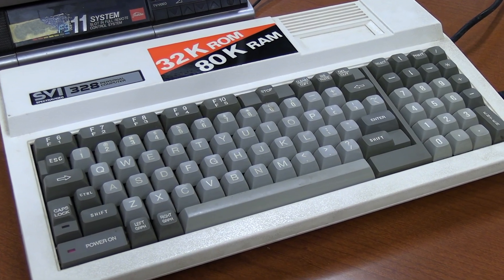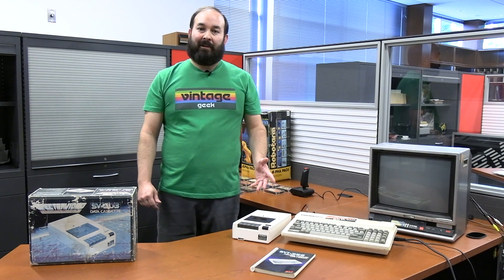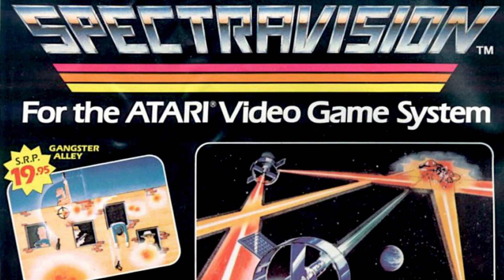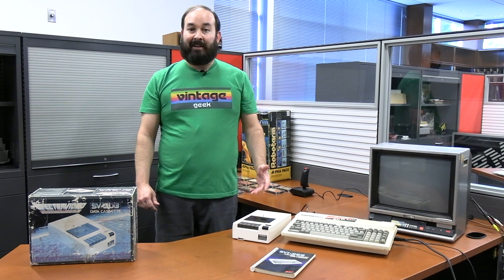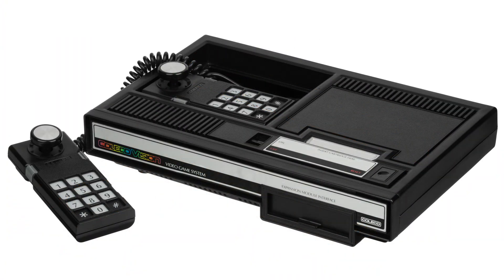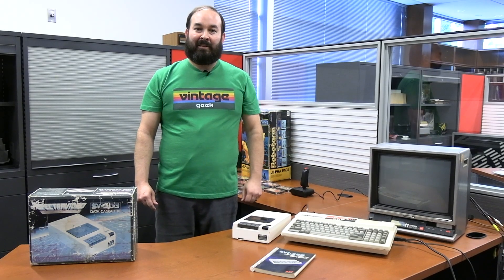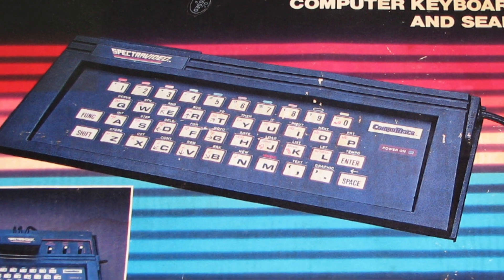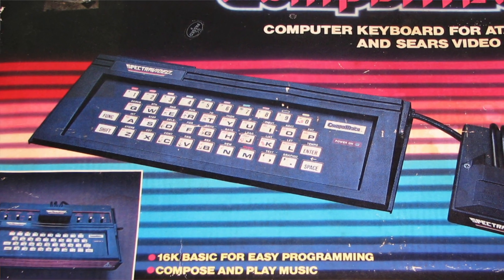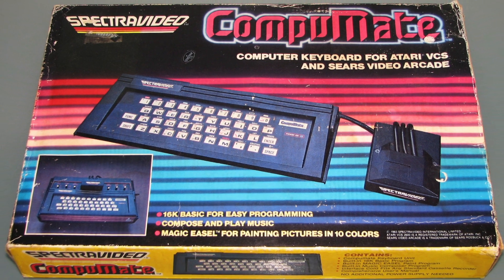I had to do some internet research to find out more about it. Turns out that Spectra Video was originally a company called SpectraVision, which came out about 1980. Initially they were a company that contracted to make games for the Atari 2600, the ColecoVision, and the Commodore VIC-20. They also made an add-on membrane keyboard for the Atari 2600, which was kind of their first foray into computing. We don't have one of those, but it's on my wish list now.